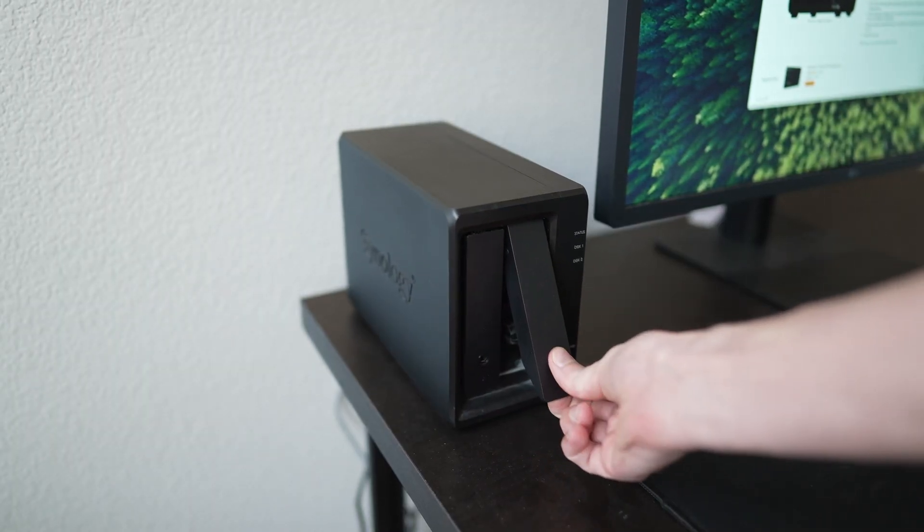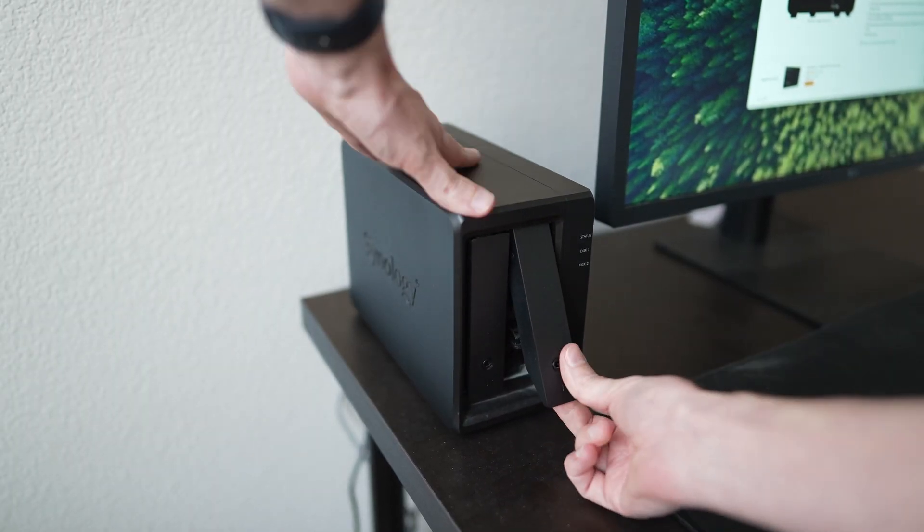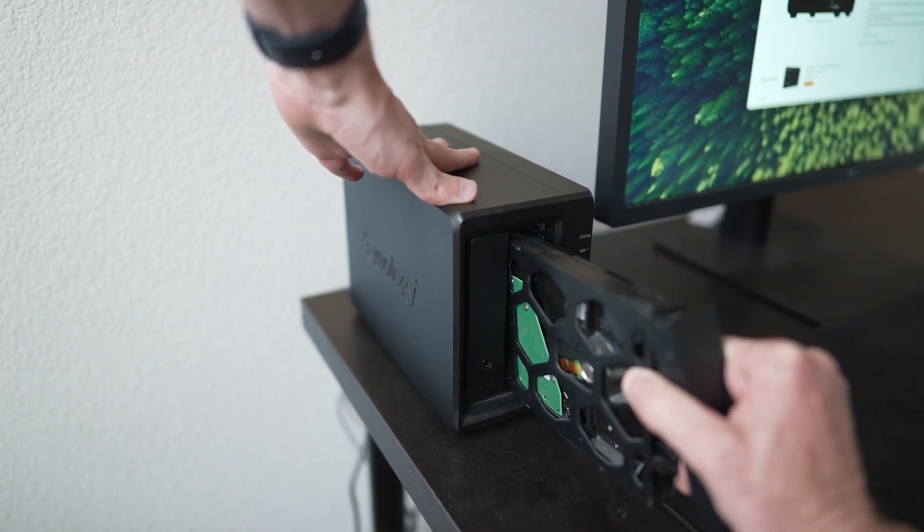My setup is pretty simple — I just have two drives mirroring each other, backing up to each other. So if one drive fails, it will back up to the second drive. And if you're concerned about fire, flood, or anything like that damaging your hard drive, you can actually upload this to a second Synology at a different location, or have it all backed up to a hard drive that you leave at your office or somewhere off-site, so it's not connected to things that might get destroyed if your house burned down.